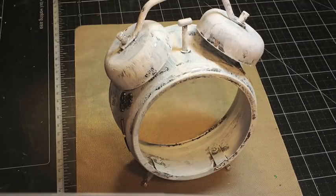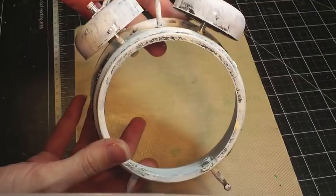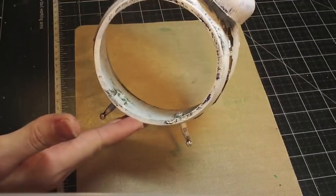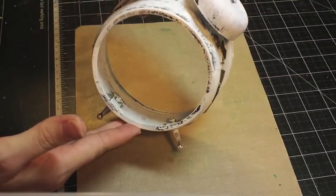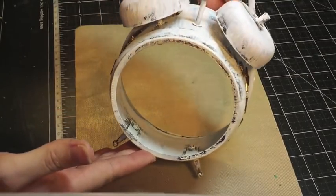Hi everyone, this is Rae with the Education Team from Spirly Do's Kit Club, and welcome to my tutorial on how to alter this Tim Holtz clock. This clock came in the May 2013 kit, and it came with a lot of different embellishments. I'm going to use a lot of them, and I'm going to use a couple of my own things and some things from the main kit in order to complete this clock.